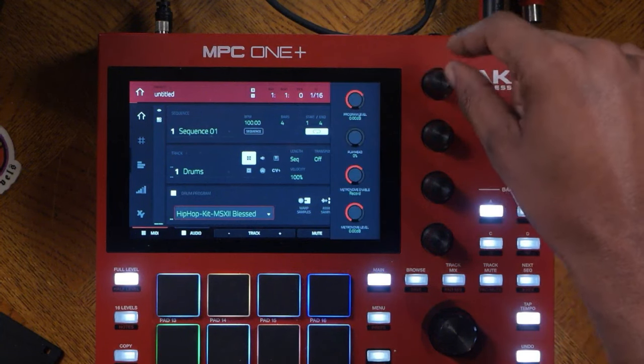The best practice is to turn down the volume of that sound using cue link one, then just press play start and practice. Let's go ahead and record that in — record, play start. And you have recorded your first progression.